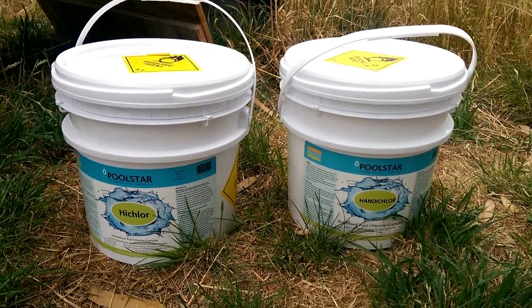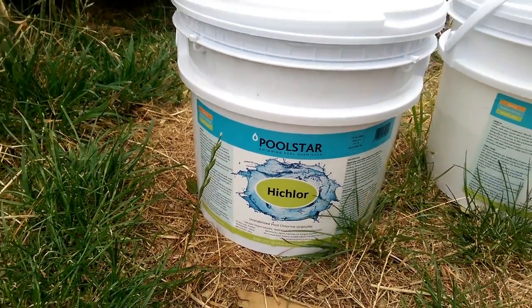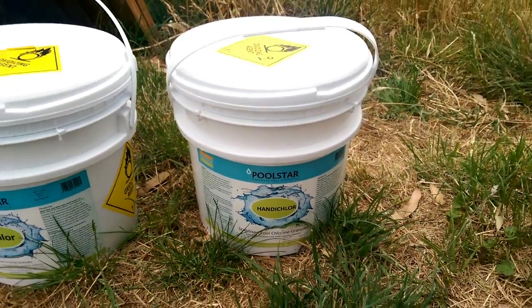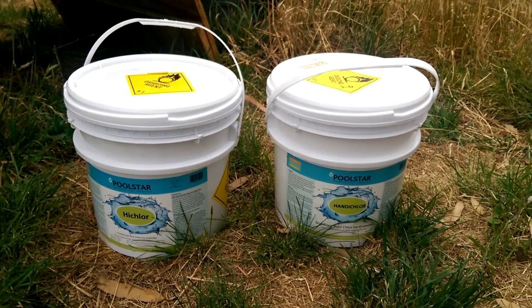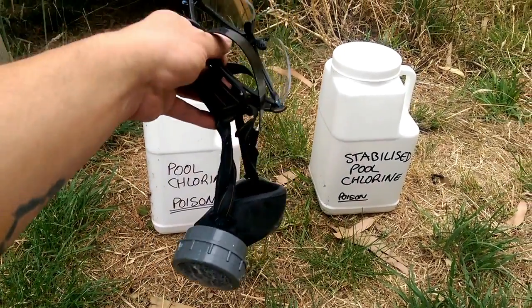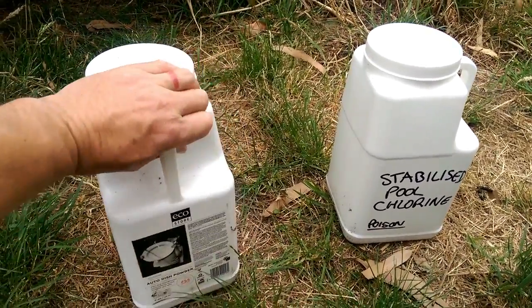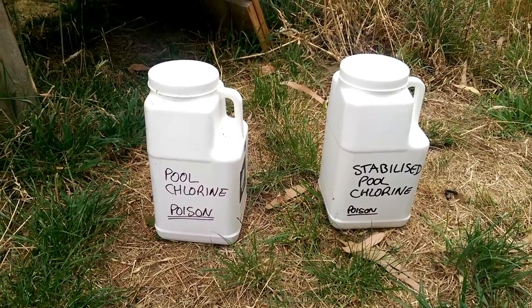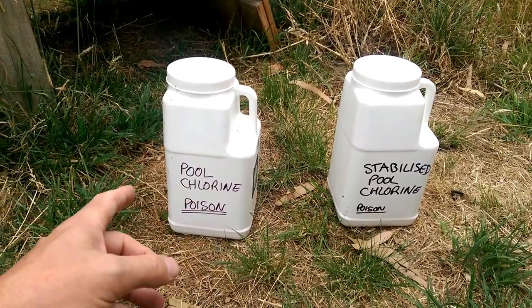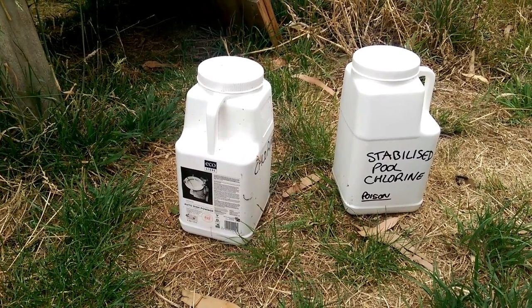There are two kinds of chlorine granules. There are the unstabilised kind, which is what you use for removing all the algae from the pool. And there are the stabilised kind, which is what you use during the normal running of the pool — that stops your chlorine being destroyed by sunlight. With the aid of this protective gear, I transfer it into these containers, which are much easier to handle and more waterproof if you don't quite seal them properly. In New Zealand, it's illegal to put poisons inside food grade containers. These are old dishwasher detergent containers, so we're legal.